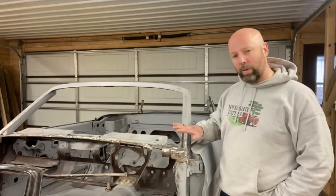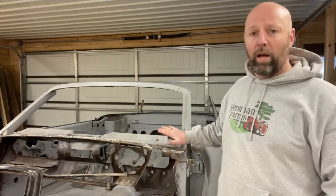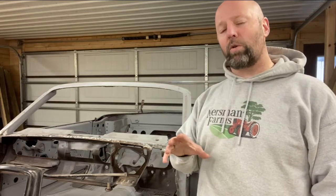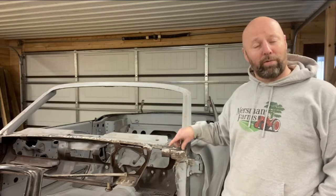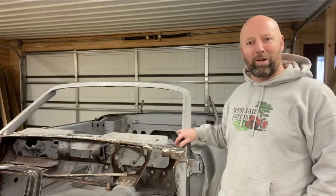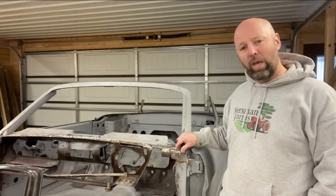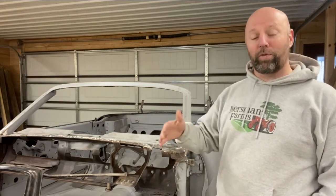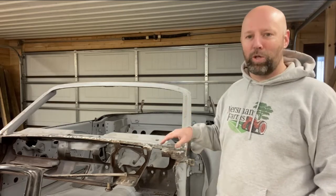I'm filming this video after the fact, using still photos to show you what I did — some pictures during the work and how it ended up. Some of those pictures are good; some are a little hard to figure out because the light reflects off the freshly sanded metal. I'm going to be doing some voiceover descriptions on the still pictures, so I get to try something new today. Let's talk first about the repair flange.